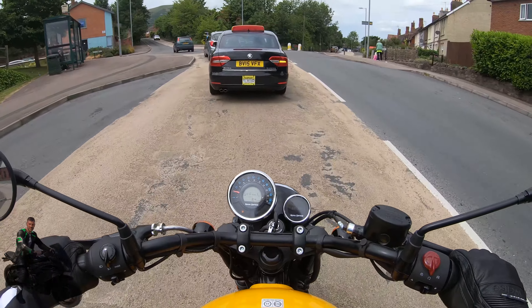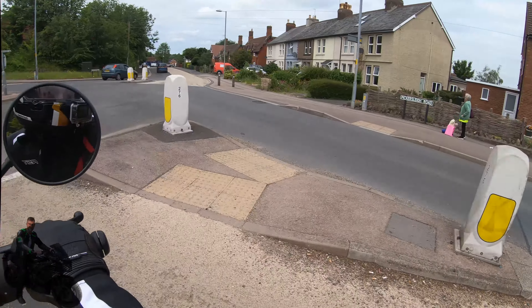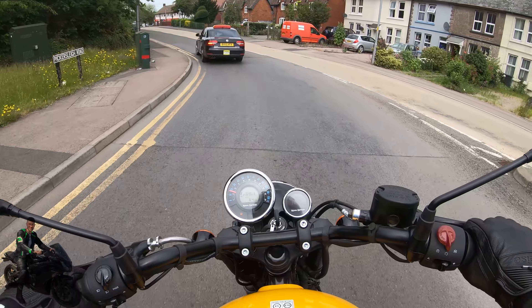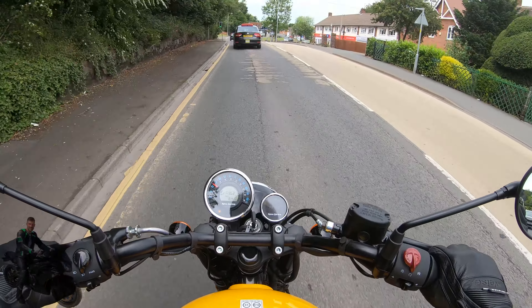It's really easy to ride as well. Coming up to this roundabout — and around we go. First time I've ridden this bike on quite a sharp roundabout, and it was really easy to get round. Just hit the paddle to go down.